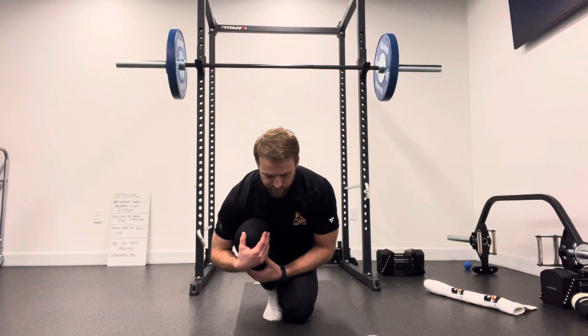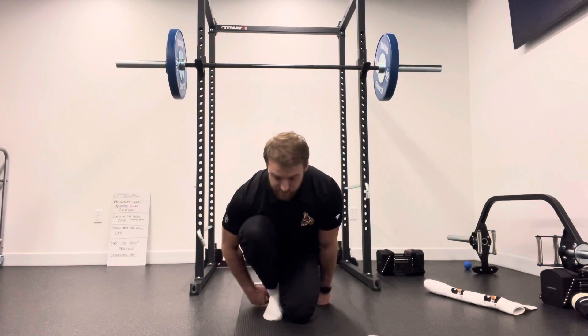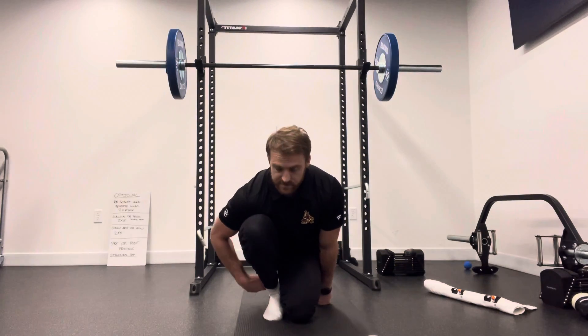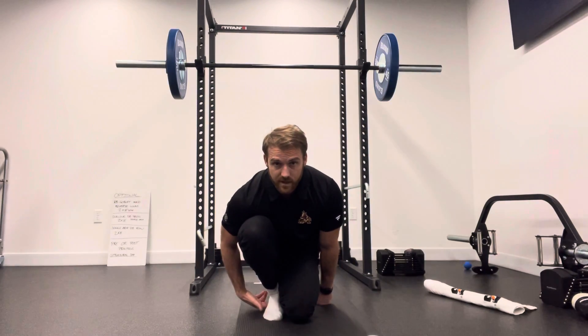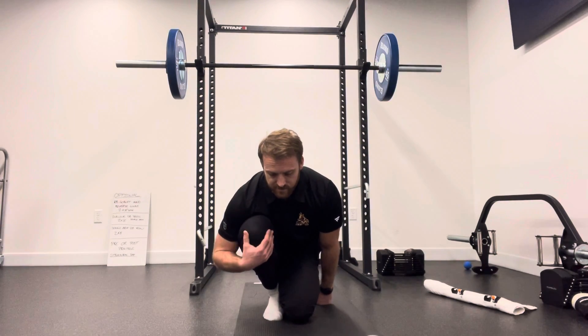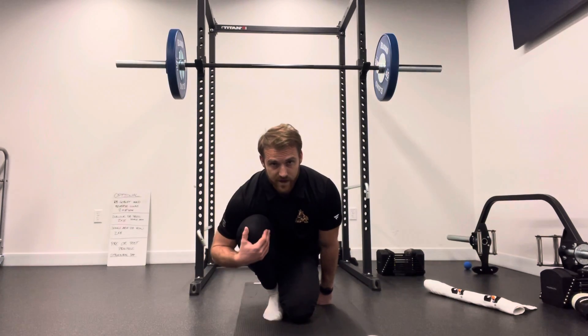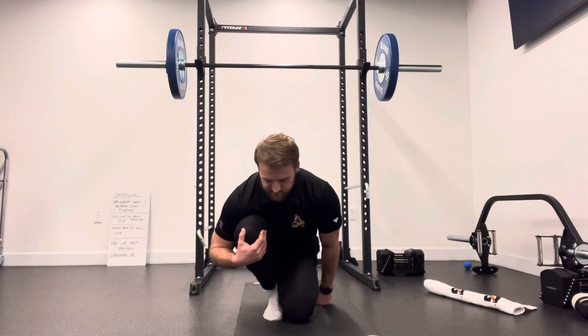Put some pressure through that thigh to assist in that dorsiflexion. And you should feel your Achilles, you should feel your soleus as you fall forward. The heel can be slightly off the ground, and as you apply that pressure from your chest into your thigh, you want to try to let that heel settle down towards the floor.